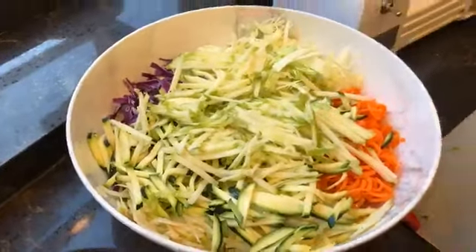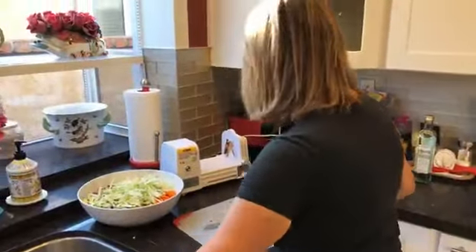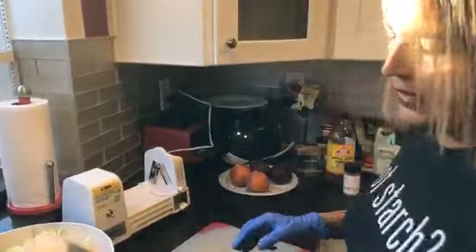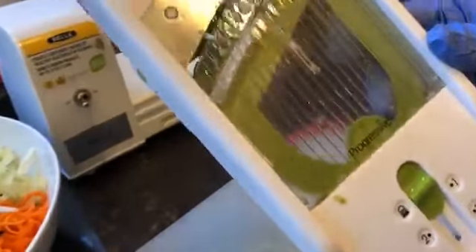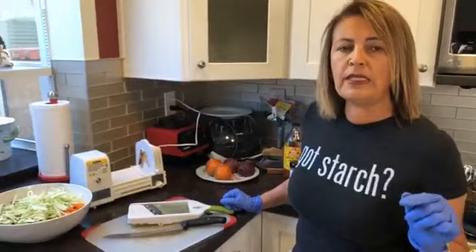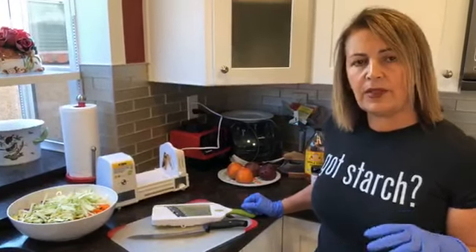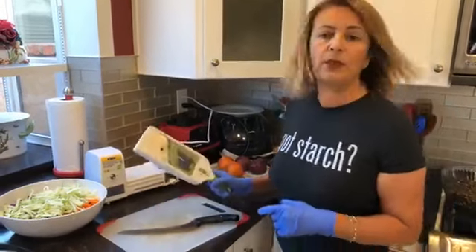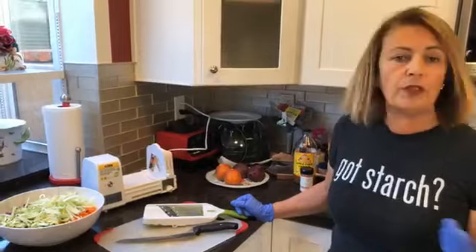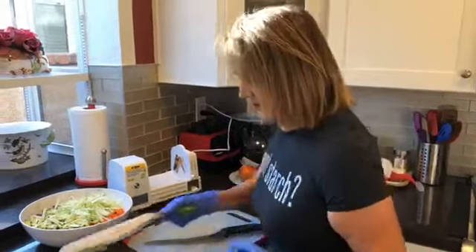Sunny says hi from Temecula! Shireen asks what's the tool — this is a handheld Progressive mandolin that does all the shredding. If you type in 'Healthy Cooking with Shayda Amazon Favorites,' my Amazon affiliate page will come up and I do have something similar on there. You can also find the next product we're going to use there. Gustavo, hi — it's been a long time!